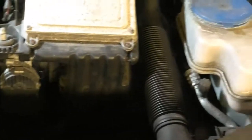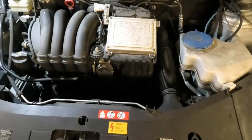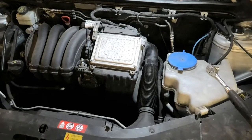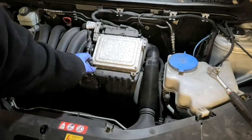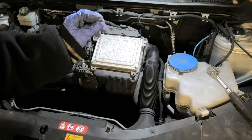So we'll move on to doing the throttle body cleaning now - shouldn't be too complicated. To clean the throttle body we need to remove the air box here. This is where the air filter is, so we need to remove these two screws - these are Torx T20s I think.